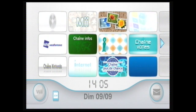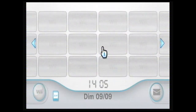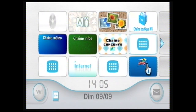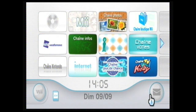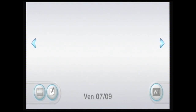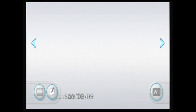On se retrouve pour la seconde partie. Je précise que je ne suis pas sur ma Wii mais sur celle de quelqu'un d'autre. Vous allez dans la messagerie de votre Wii — si vous n'avez pas de nouveaux messages, c'est normal. Vous allez un jour ou plusieurs jours en arrière, sachant que vous devez avoir inséré votre carte SD avec les fichiers copiés dans la Wii.